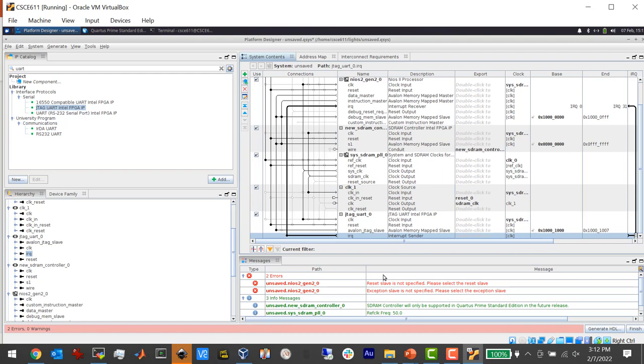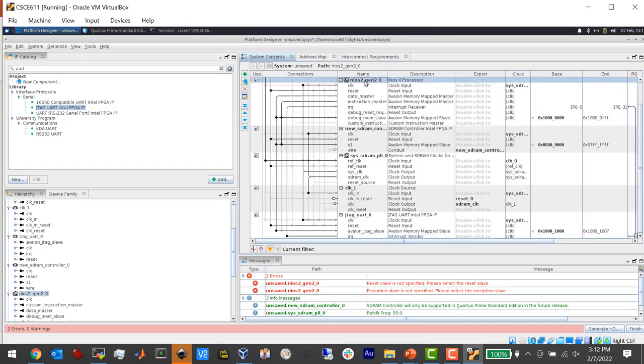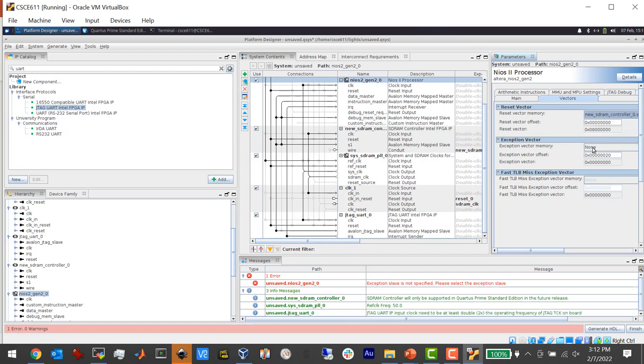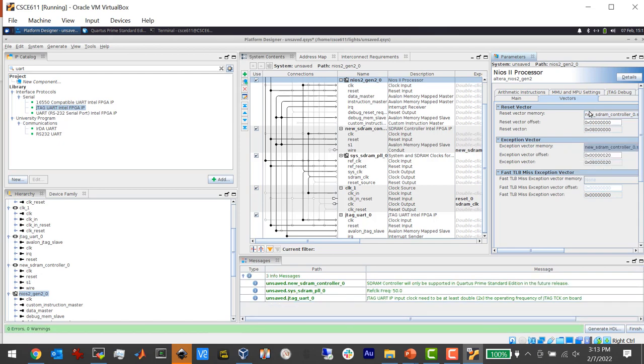The last errors are because the compiler needs to know where to link the code — what memory to link it into. I have to go back to the NIOS settings and go to the Vectors tab. I have to specify the SDRAM controller as the place where my data and instructions are. The way you do it is by specifying the reset vector — that's a weird indirect way of doing it, but that's how you specify your target memory. Now I've got no errors, so I'm good to go.